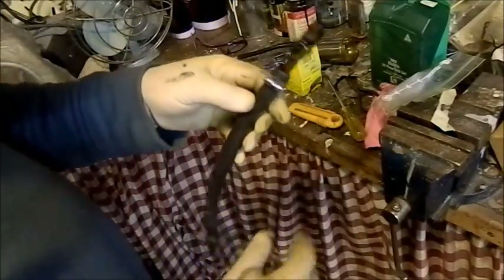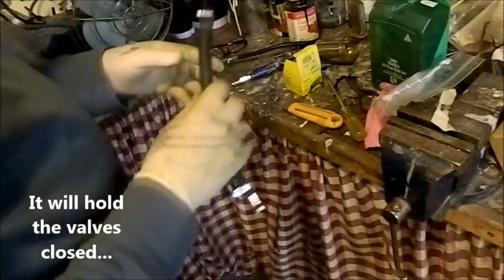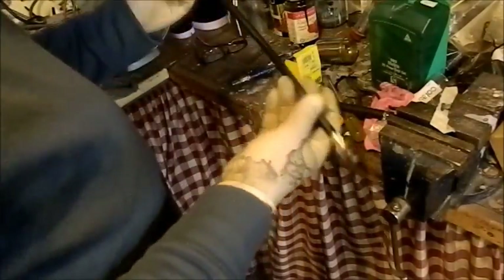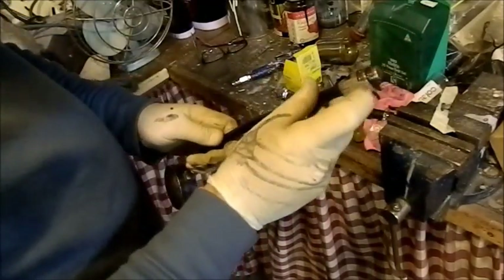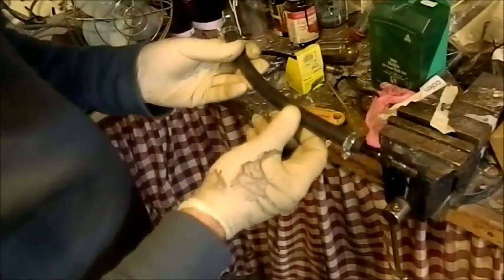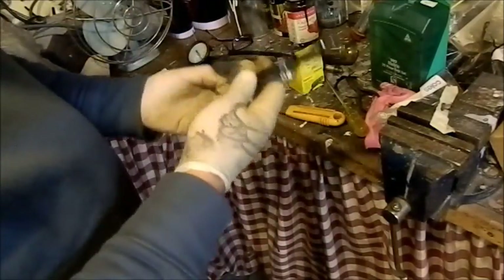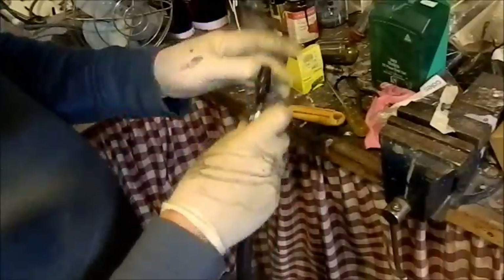You screw it into the plug hole, whack compressed air in, and it'll hold your piston down. Now, you can buy proper tools like this — similar to what a compression gauge uses — with two threads and an air fitting at the bottom. They're around $50 to $70 depending on where you buy them. But this has cost a grand total of $6 just for that union. So it'll work just as well for a fraction of the price.